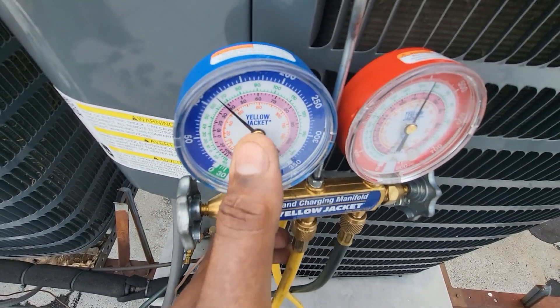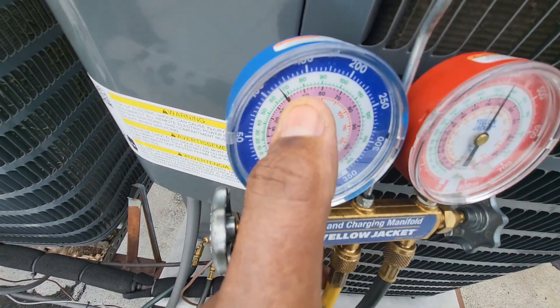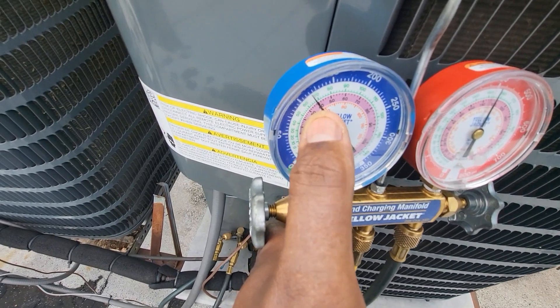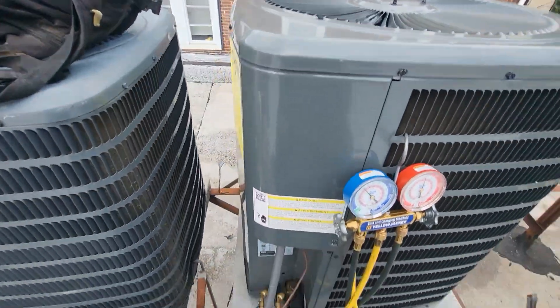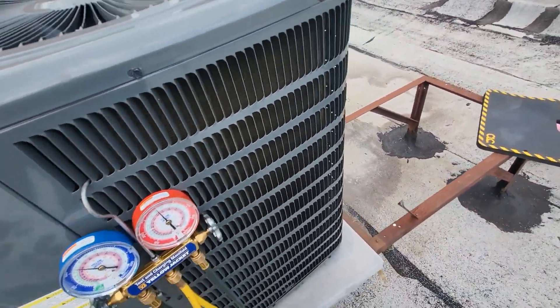Based on my numbers, at a 32-degree coil this thing is going to start to freeze up. I think that this unit was hunting so bad that it put my low side probably at freezing point, and that is what causes it to freeze up. At this point I'll probably recommend doing a leak check and also putting this thing in a vacuum.